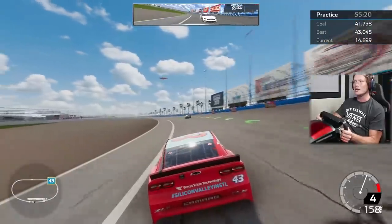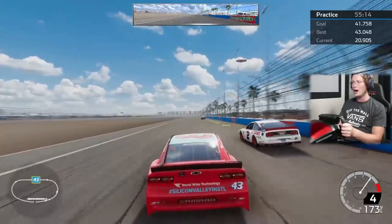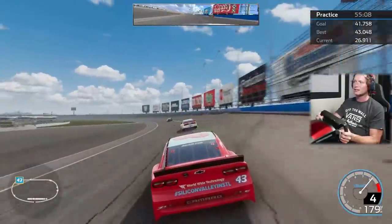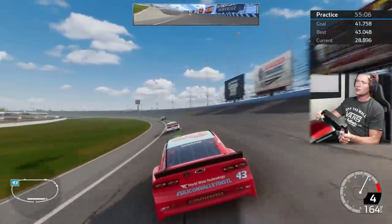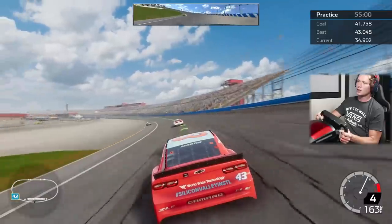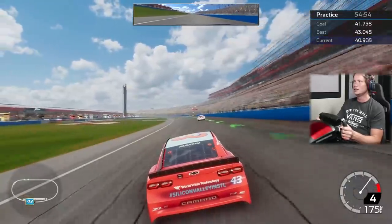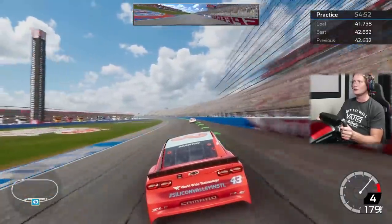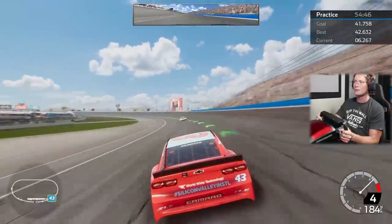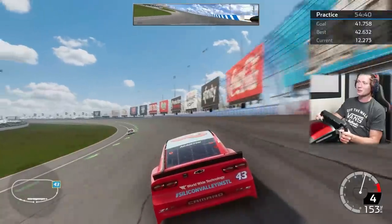You guys will notice we do have the F1 wheel in here — obviously not a traditional NASCAR wheel. We're playing NASCAR and F1 simultaneously at the moment, and honestly I record so much it's a little annoying to constantly have to change the wheels, so I'm just going to stick with the F1 wheel. It gives us those thumb holes so we can grip it a little bit tighter. Our goal is a 41.7 and our best is a 42.6 — that was our best lap we just set right back there.